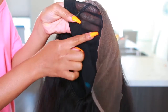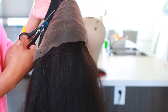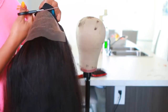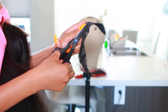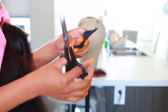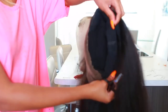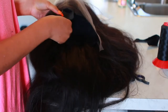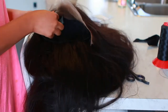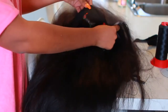Now I'm going to cut this little mesh part off because we don't need it anymore. You can actually use the band on this to hold your wig in place, but I bought elastic bands from Amazon and I prefer those because they feel a lot more secure. I'm just going to apply that elastic band on the inside of my wig and sew it across — this will keep the wig nice and secure on my head.